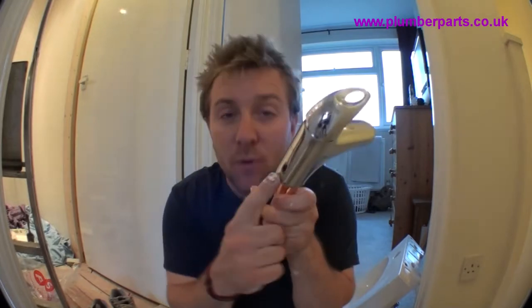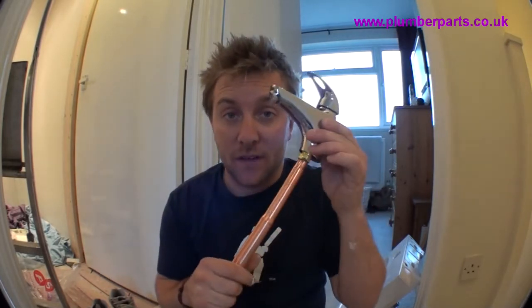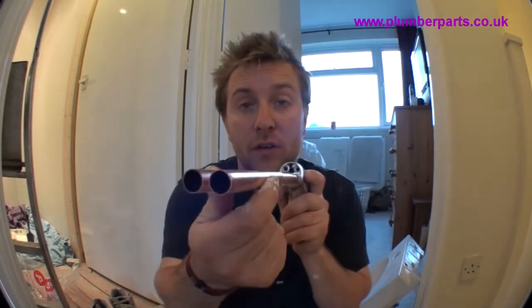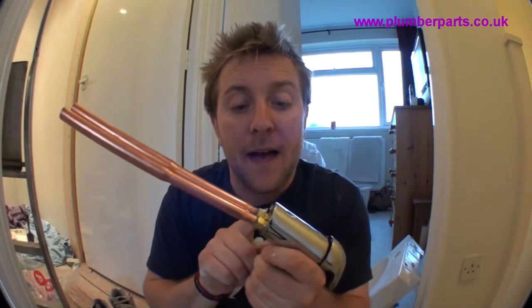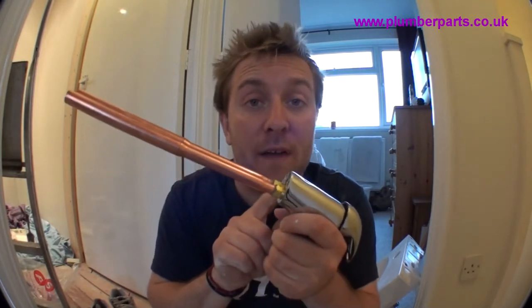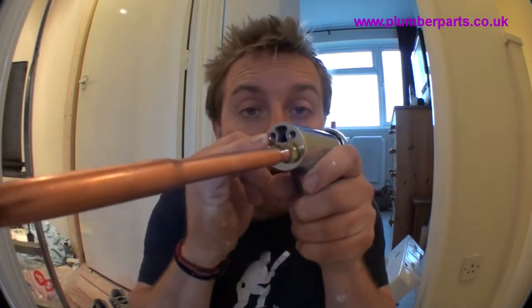The next bit is the tap itself. Because we've got a pop-up waste on this, the tap has a small hole just down the back there, as you can see, for our little pop-up waste rod to go into. Let's have a look at the tap itself. We've got our two pipes here that start off at 10mm and then go out to 15mm, which is a standard-sized pipe. They have small threads in there with a rubber wash around the outside that creates a watertight seal.